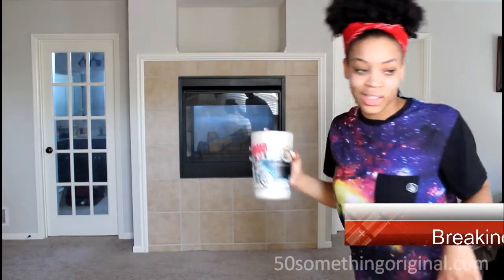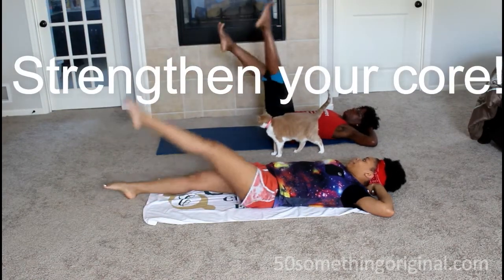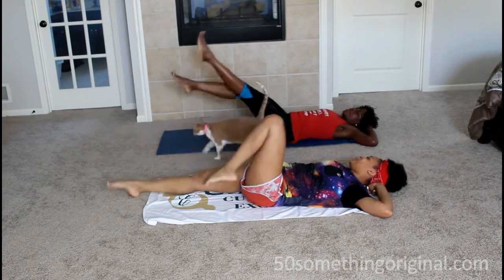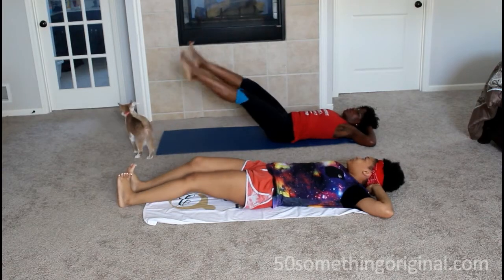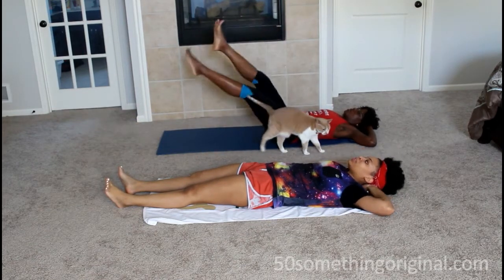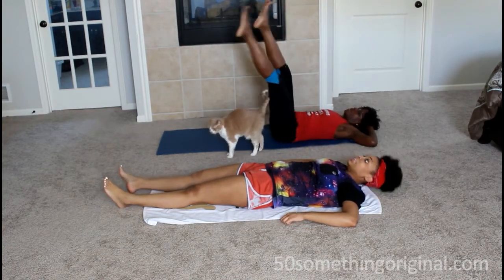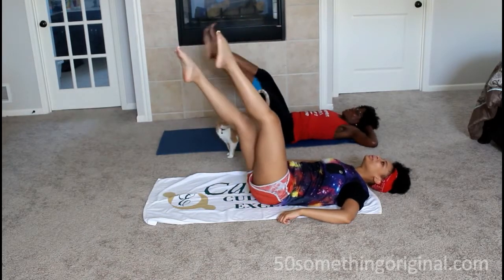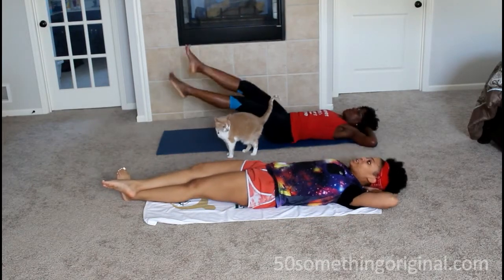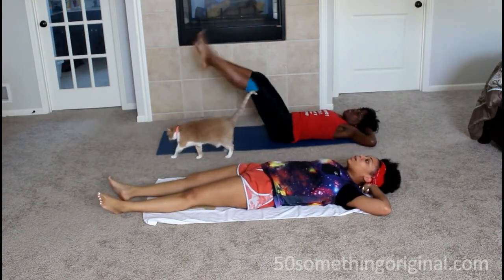Pick it up. That's too much. Hey! Hey! How are you doing this? My core is trying.